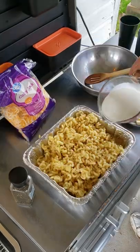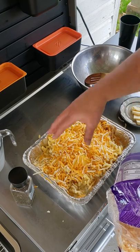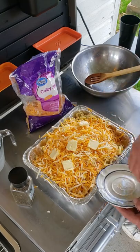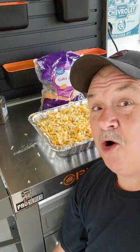Put the noodles in the pan, pour in the half and half, put cheese down — I'm adding about three cups. Don't forget to add that butter. Add that cheddar cheese soup. Be sure to give it a good mix. Gonna be cheesy.